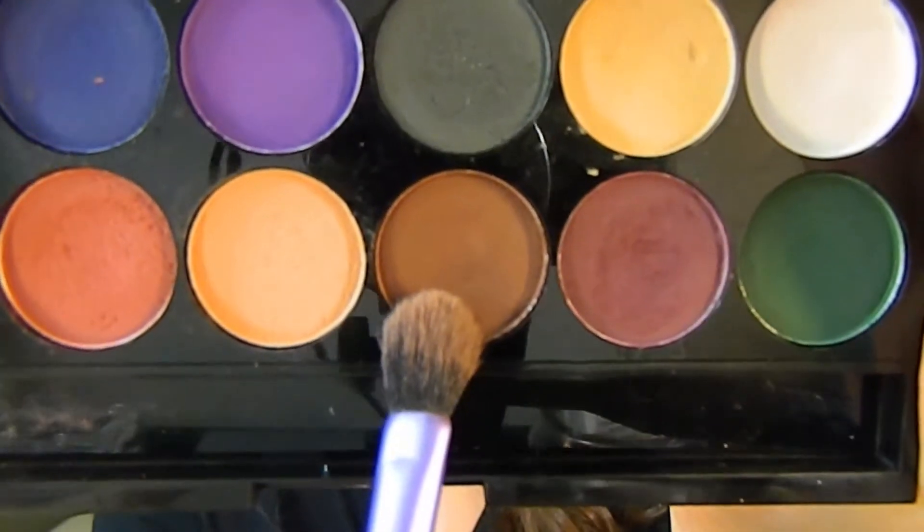Taking a darker matte brown than we used before, I am putting this first into the outer part of my eye, doing a little circular motion so it gets the most pigmentation there, and then slowly bringing that into the inner corner. This is going to make our eyes lift up and add depth to the outer part.